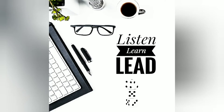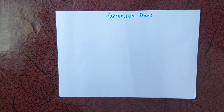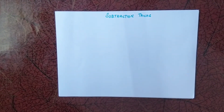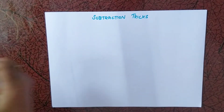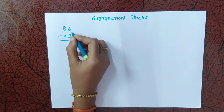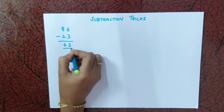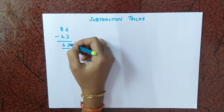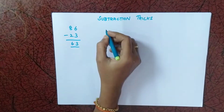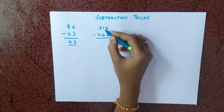Hello everyone, welcome to our channel. In this video we are going to see subtraction using a simple method. We all can subtract numbers which don't involve borrowing — for example, 6 minus 3 is 3, 8 minus 2 is 6. We can solve these simply since they don't involve any borrowing.